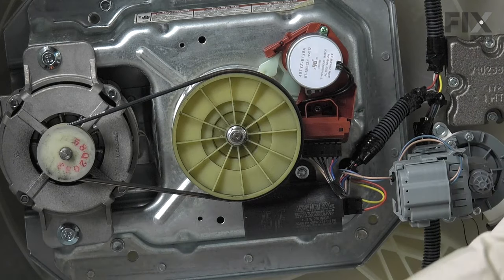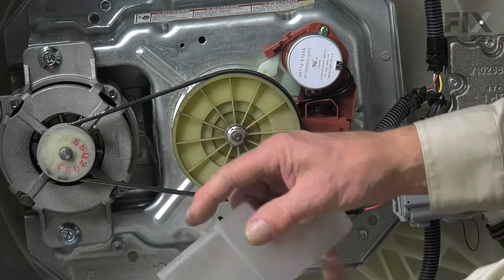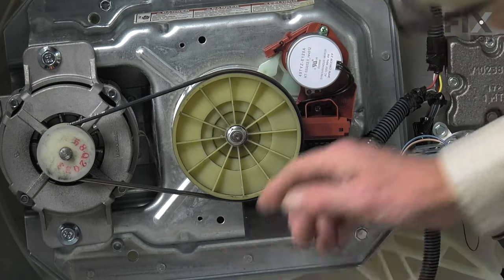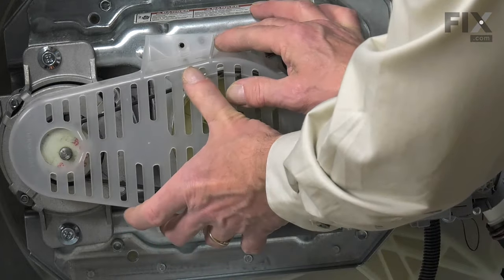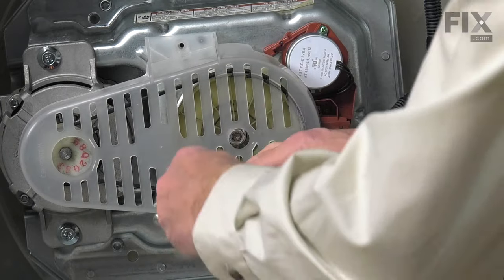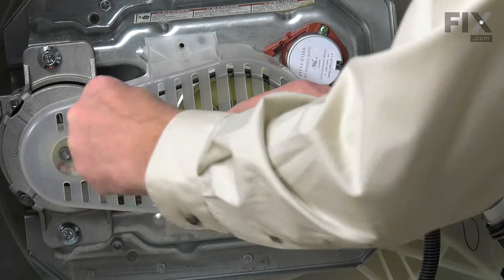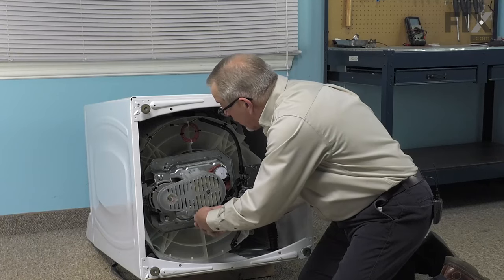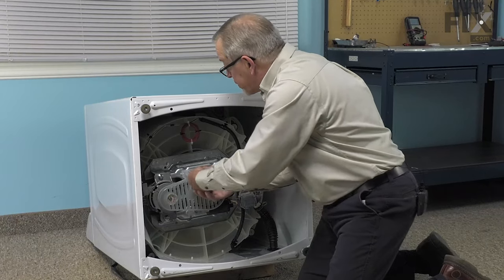Now we'll reinstall the belt cover. Line up the locating pins with the larger holes in the transmission base and tighten both of those screws securely.